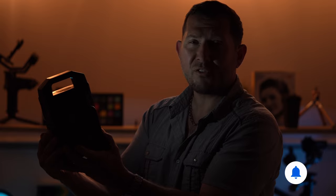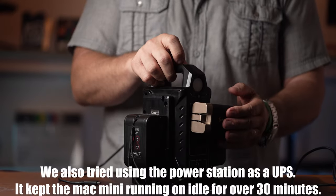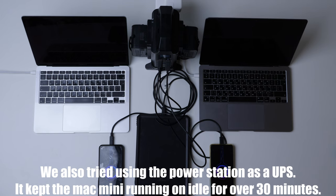That's Morse code for subscribe and hit the bell notification. This is a very versatile unit since it can charge multiple accessories at the same time. We were able to charge two laptops, two phones, and a tablet with these two batteries.